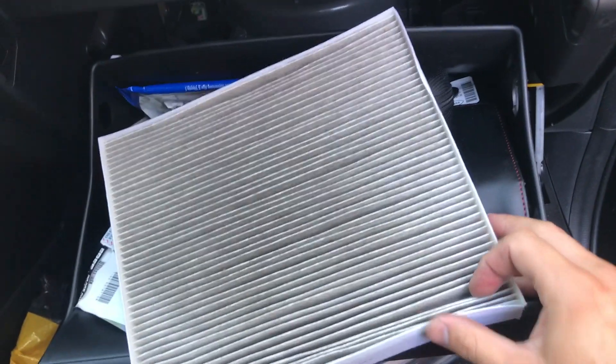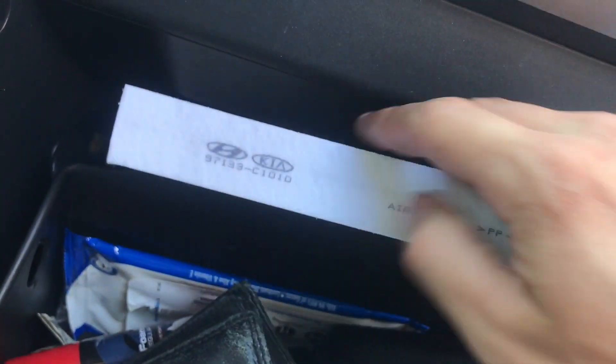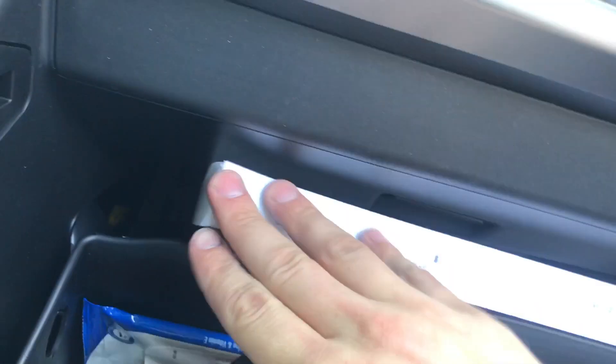We're just going to check this one because it's pretty new. It's kind of hard to get out, but once you get it out, you can see that it is new and not really worth changing. So I'll put that back in there — it's very hard to do with one hand. Once you get it in there, just keep pushing it in until it goes back in.